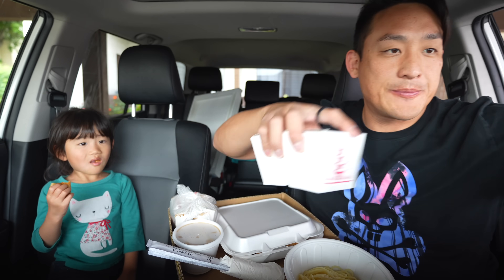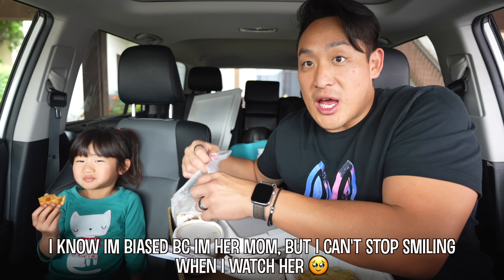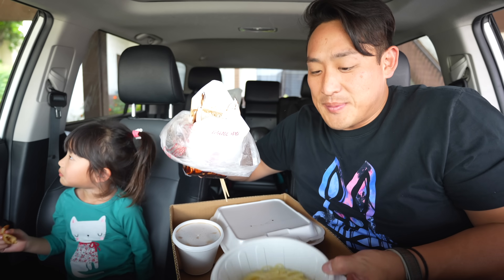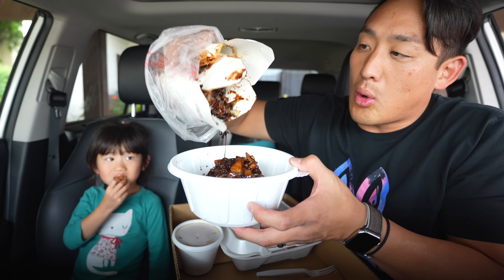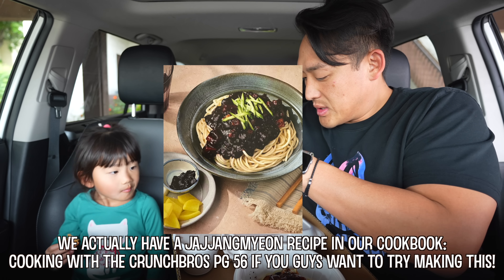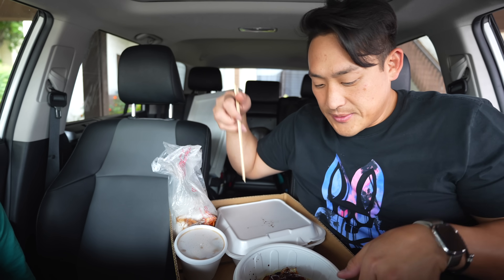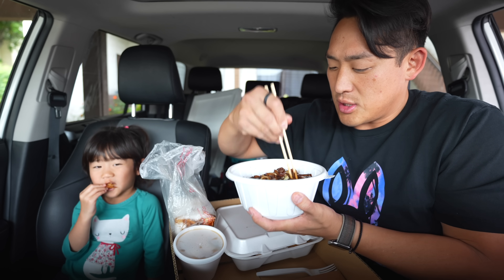Let me mix the jjajangmyeon first. Okay, ready Kaya? I'm gonna do jjajangmyeon first. Here's the black bean sauce — it's gonna go straight into here. Oh yeah, dang, you guys see that? Okay, that's dangerous. Let's close that up for now. I'm gonna put this off to the side because it's kind of spilling. Check it out! Let me mix this up. Oh my gosh, it smells so good. I've been craving this.